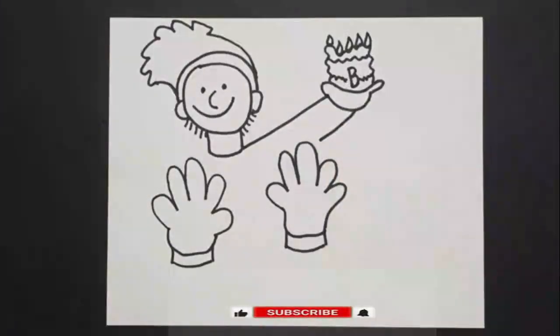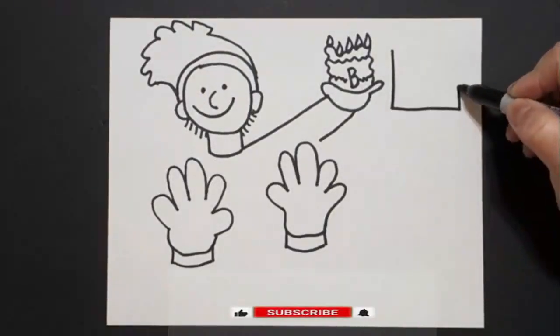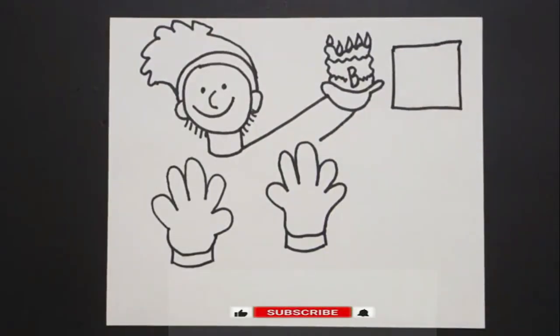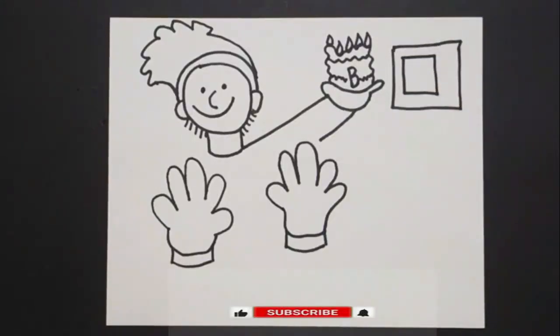Come back over here on the bottom and we're just going to draw a floating curve line. Come on this side and we're just going to draw one, two, three, four straight lines connect. Inside: one, two, three, four straight lines connect.